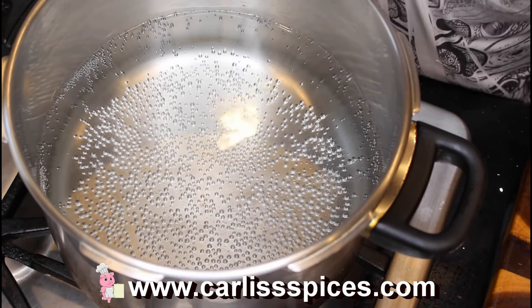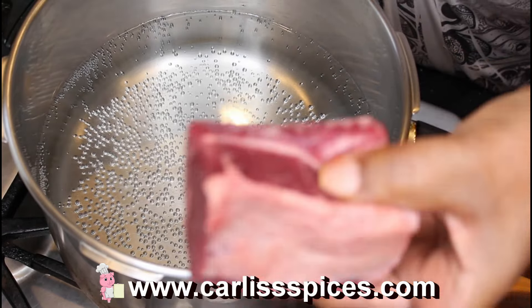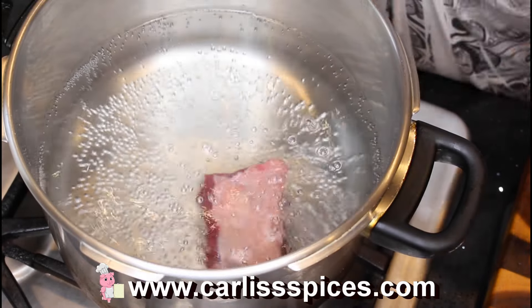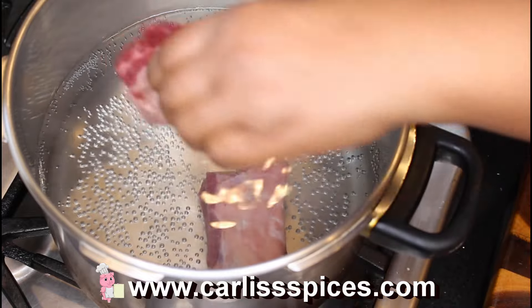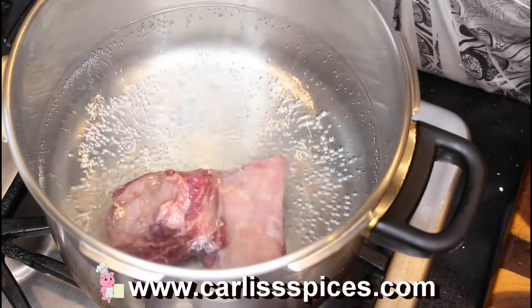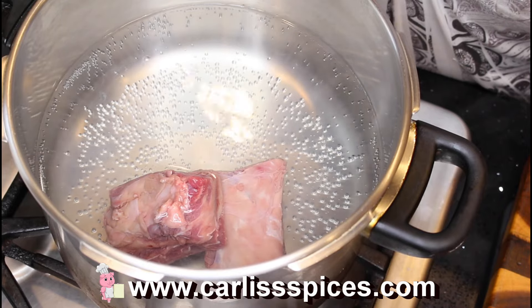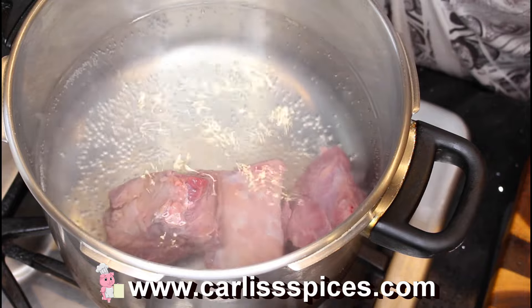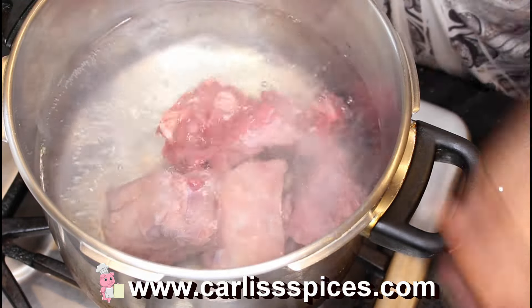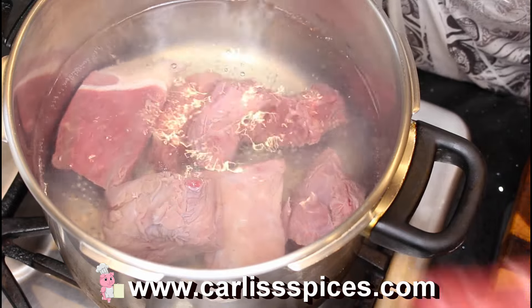Here I have short ribs — they said you have to have the bones, so this is what I got. I did rinse these off real good and dry them. This is chuck roast which has no bones in it and I cubed it. I'm gonna go ahead and just put these in here. The chuck roasts are coming smaller these days, don't know why.